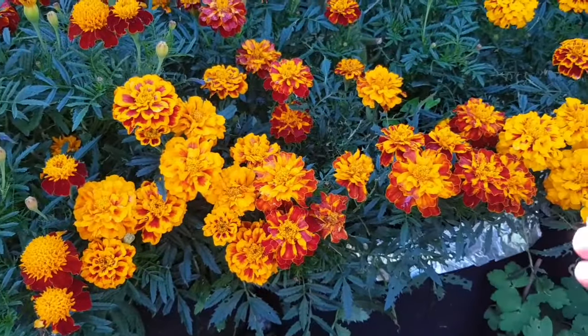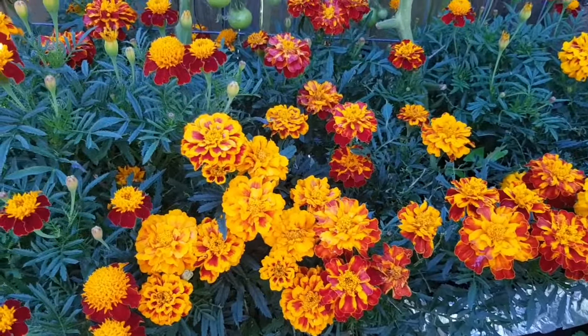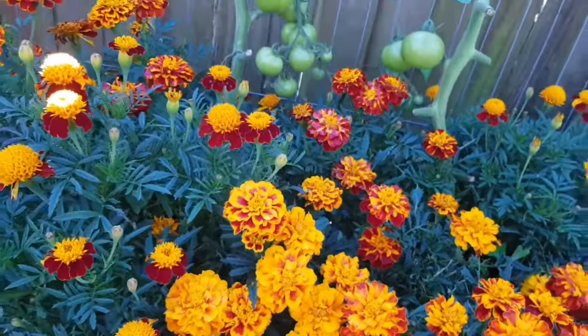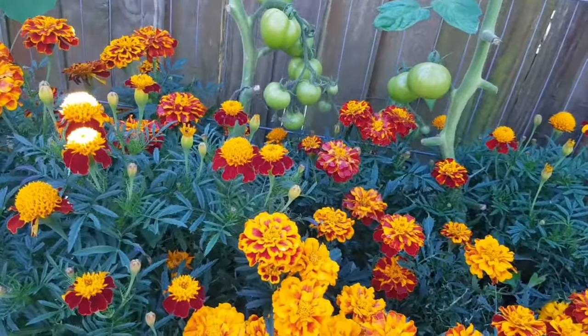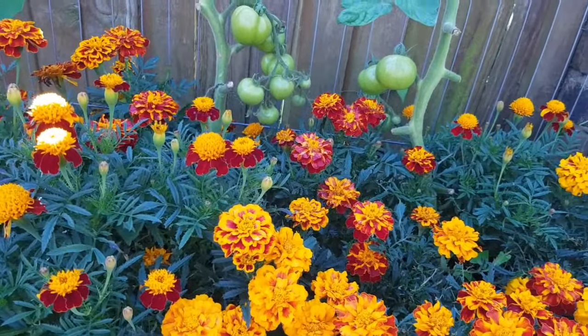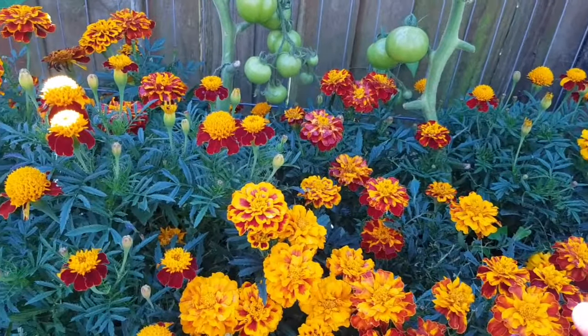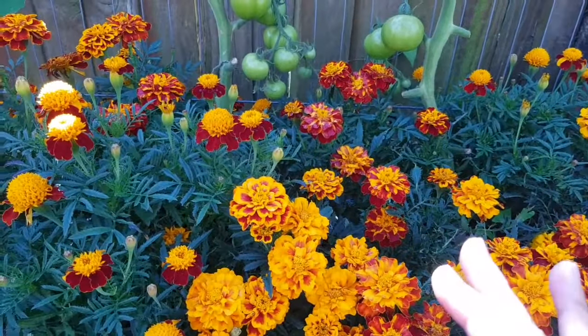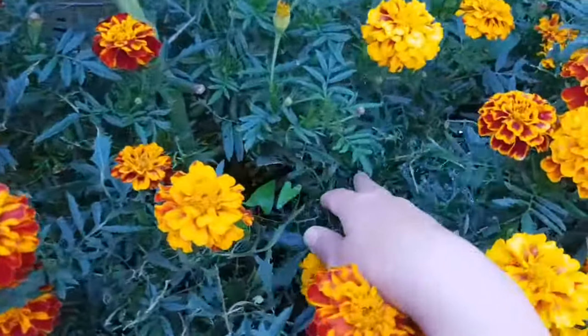They are also great for companion planting. In companion planting you want to protect your vegetable plants from slugs, snails, and other insects and bugs, and marigolds really do their job — they protect the vegetable plants. You can see some slug damage here.